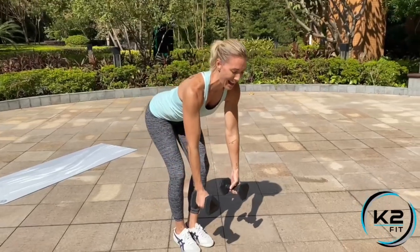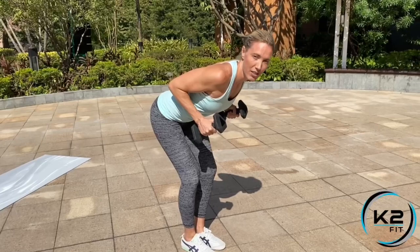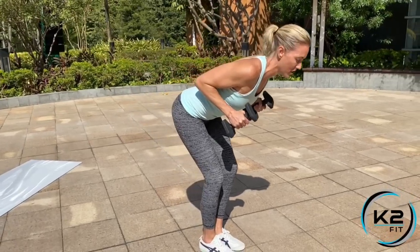Now allow the dumbbells to hang, and I want you to row up. Elbows are going to be tight at your side throughout the whole movement, and this is where we start.